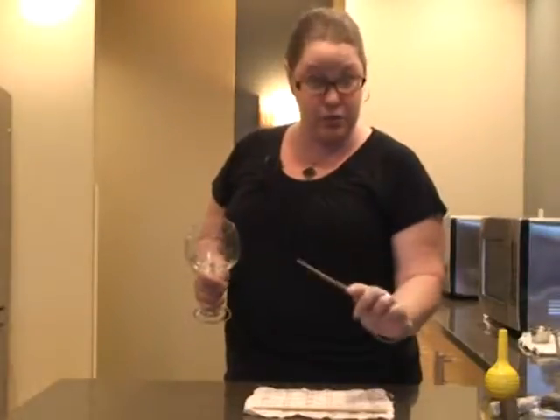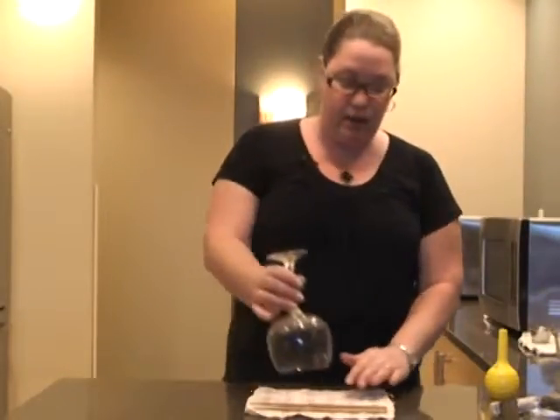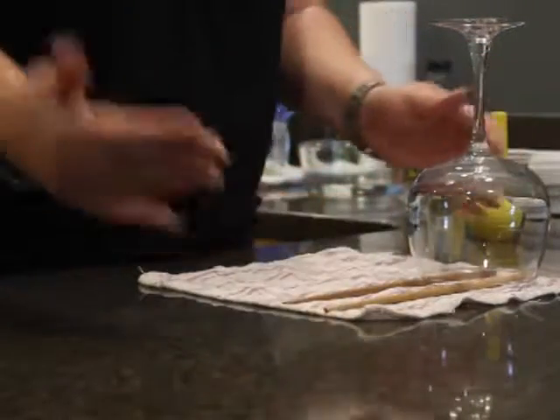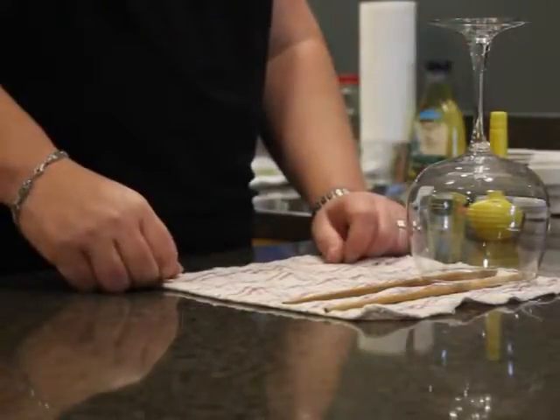Take some chopsticks — the flat ones work the best, but round ones work too because you have your towel. After you've done washing, you can line up your wine glasses on there. That way you have a little vent in there to get the water all going. So you come back tomorrow, they'll be nice and dry.